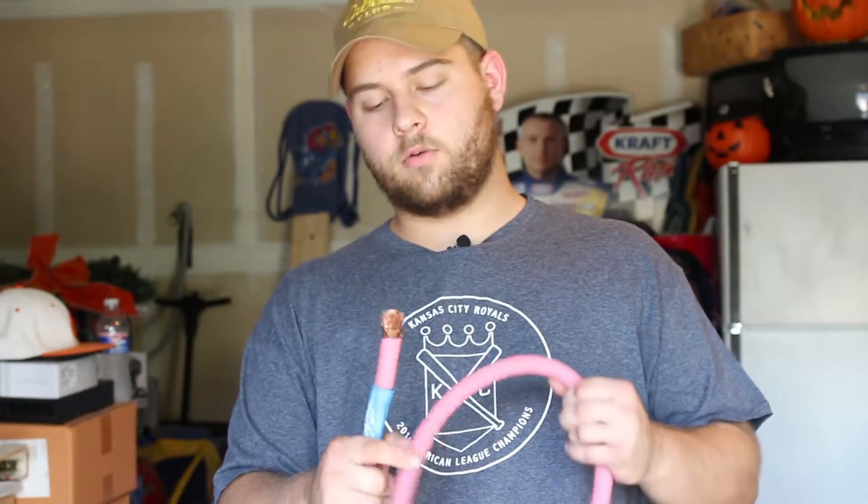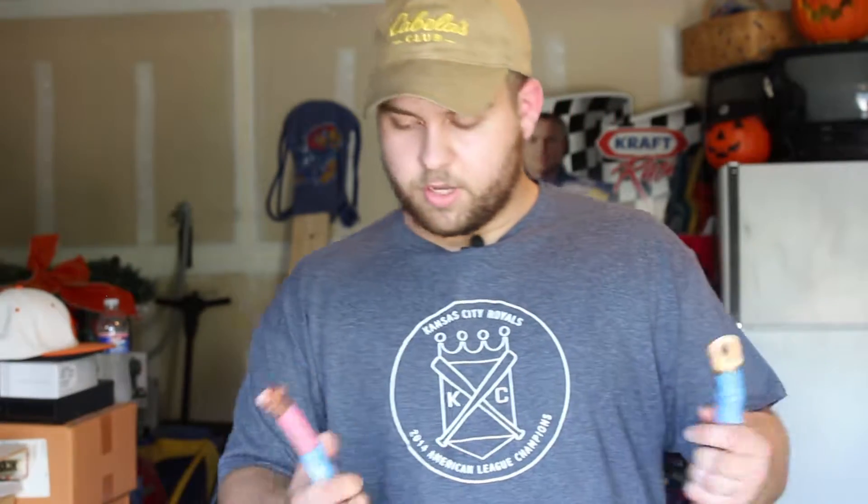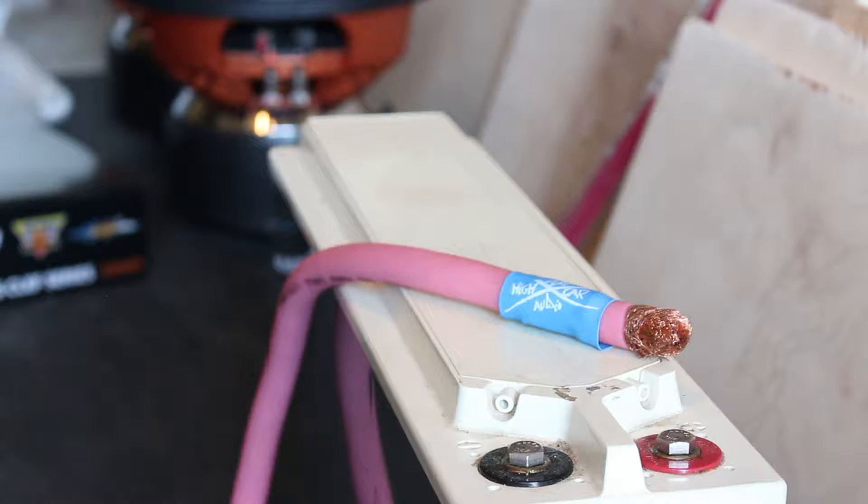Today we are going to be talking about OFC wire. Right over here on this table we have a sky-high zero gauge wire known as one-aught OFC copper. This thing is pretty big — if you want to run big systems you want to have big wire. When you're running your systems for long periods of time, you can see how big the strand is; it keeps it from overheating.